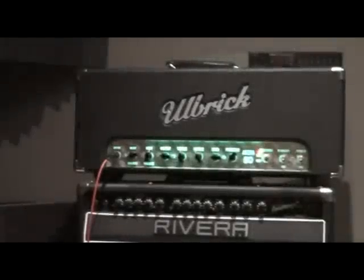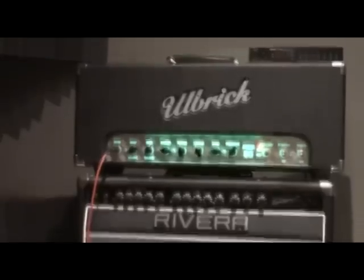First things first, we are going through an Ulbricht Arena 50 head and into an Ulbricht 212 cab, which has got the Vintage 30 Celestians in there.